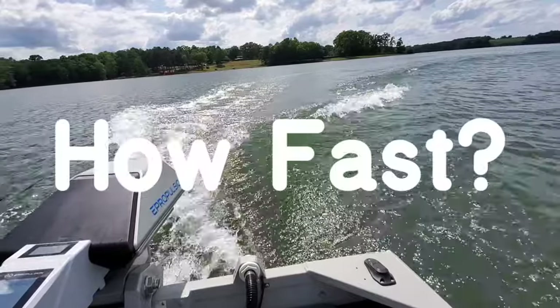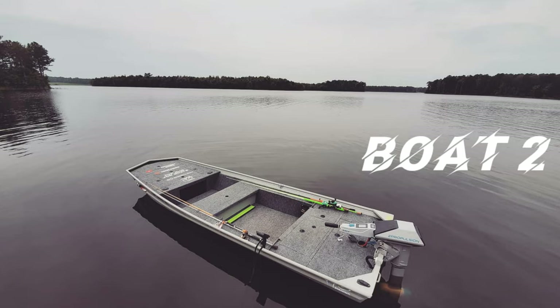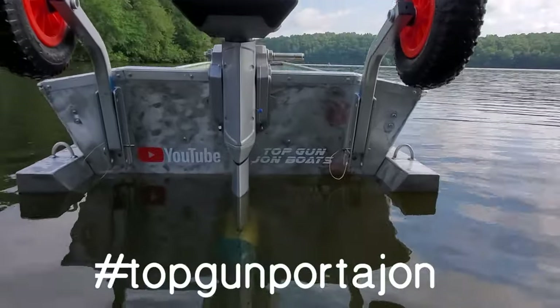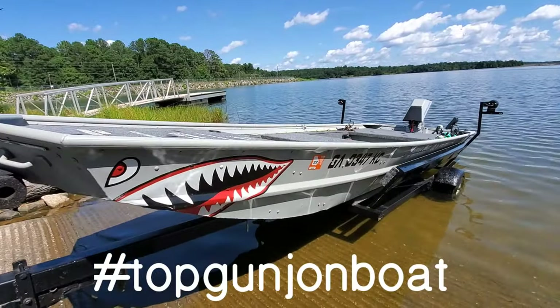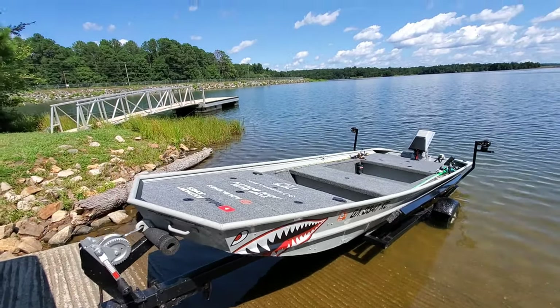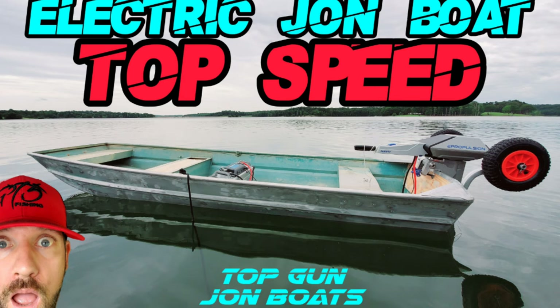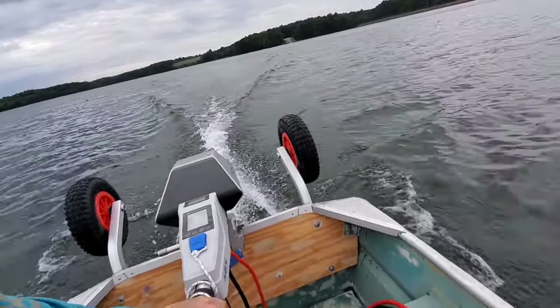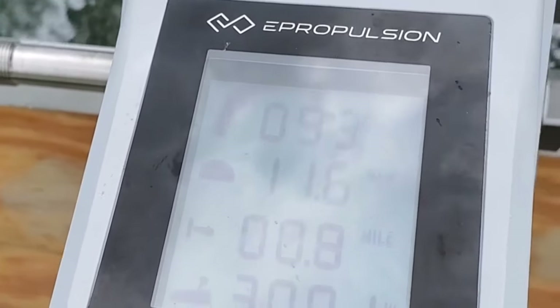Now the big question — how fast can it go? I have two boats and I've run the E-Propulsion Navy 3.0 6-horsepower electric outboard on both: the 12-foot Top Gun Port-A-John, which is under construction, and the 14-foot Top Gun John boat, which is a complete build. I'll give you the top speed I achieved on both. First up, the 12-footer — the Top Gun Port-A-John. The Navy 3.0 was able to achieve speeds of 11.6 miles per hour in the bone stock 12-foot Top Gun Port-A-John.